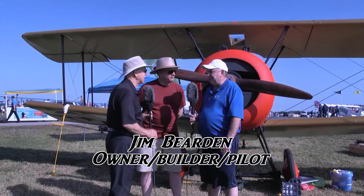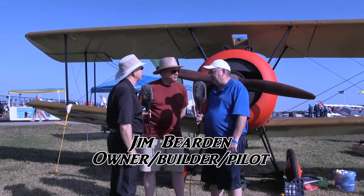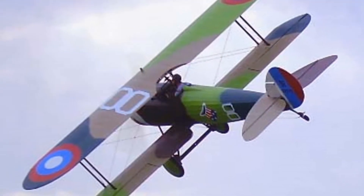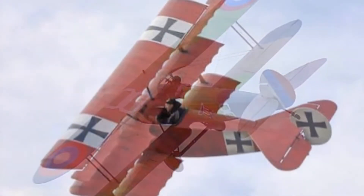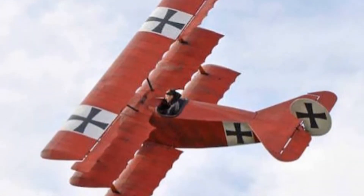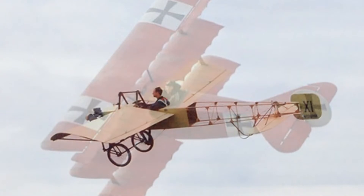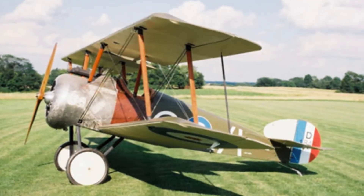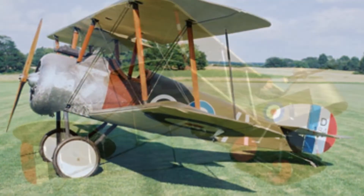This is a full-scale Sopwith Camel with a welded 4130 fuselage, and this is our 30th year with a different airplane every single visit — 30 years in a row, every time a different airplane. I don't know if that's a record or not, but as far as I'm concerned that's got to be a record of some kind. Pretty amazing. Sopwith Camel is what a lot of people know — why do we all think we know that name?